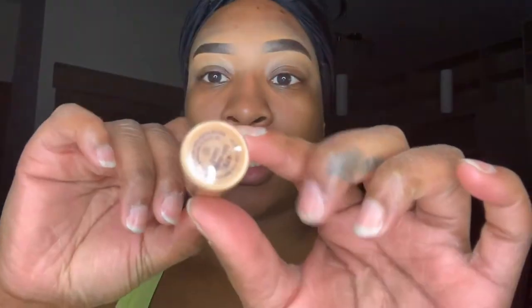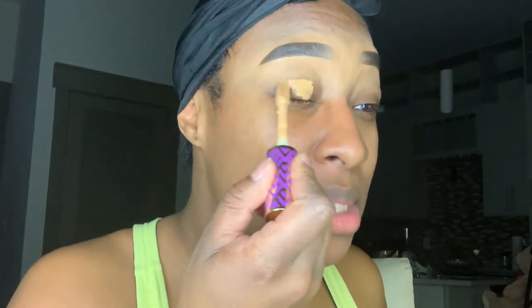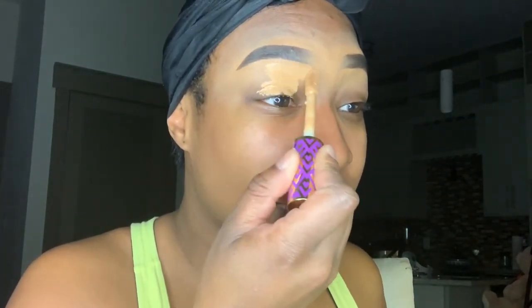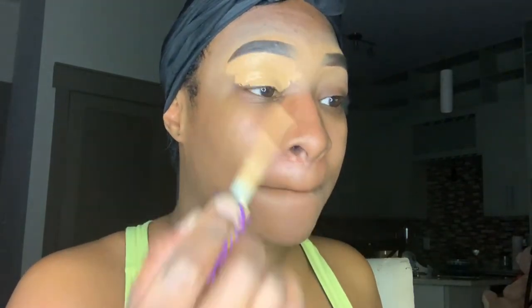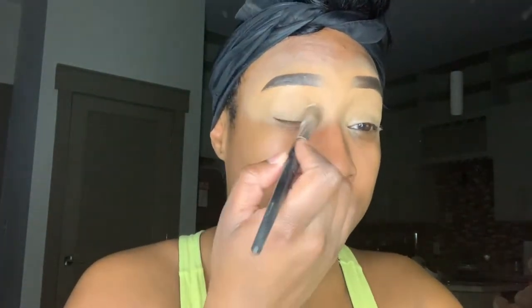Now I'm going to go in with my Tarte Shape Tape Concealer in the color Tan Tan Deep and apply this all over both of my lids to prep them for when I apply my eyeshadow. Then I'm taking my Ear Spun translucent powder mixed with my olive sand Benai powder and applying it onto my lid to set the concealer — this prevents any creasing and gives you a flat, flawless foundation for your eyeshadow.